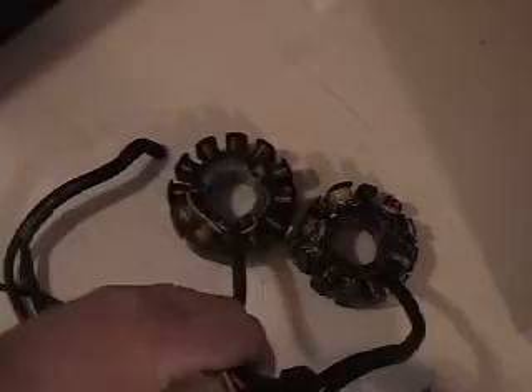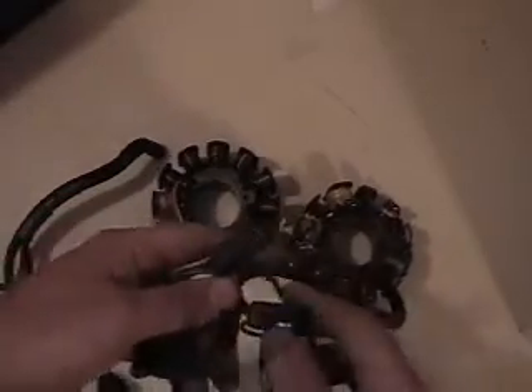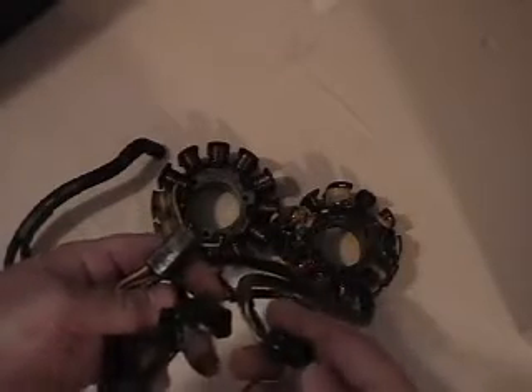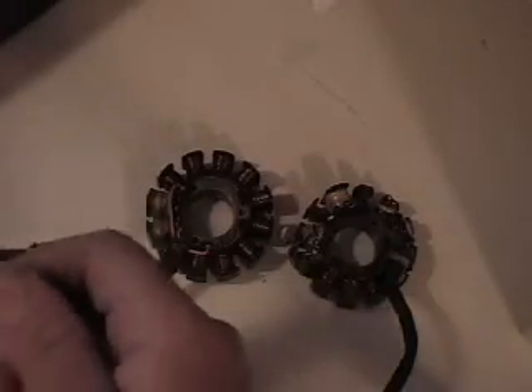We've got a 2000 to 2002 stator here, and as you can see, essentially they're the same as far as connectors go. We've got our four-pin connector here that goes to our CDI box, and then we've got our other connector here that goes to your wiring harness, and you've got your ground wire coming off.